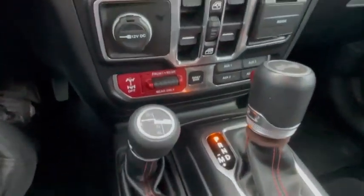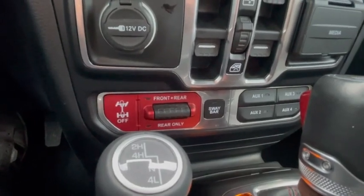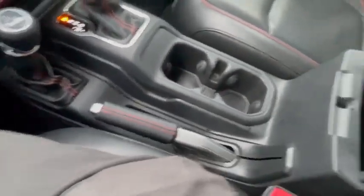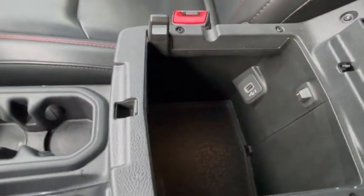It is four-wheel drive — you can lock the front and back axles. The sway bar you can activate. Looks like they've got some auxiliary buttons as well.